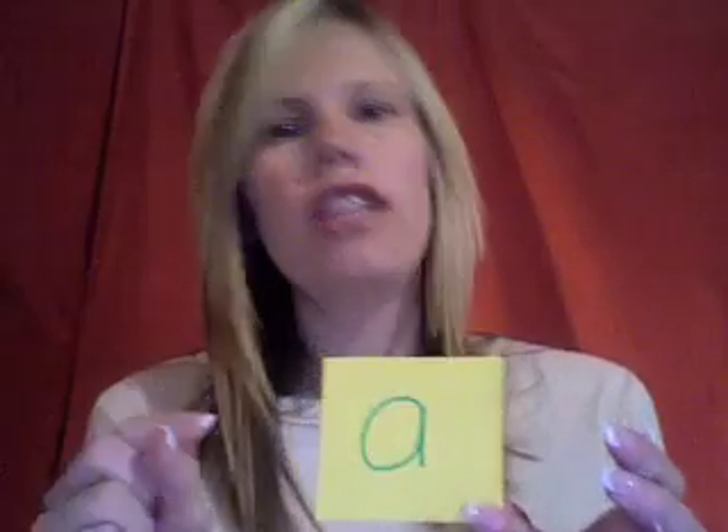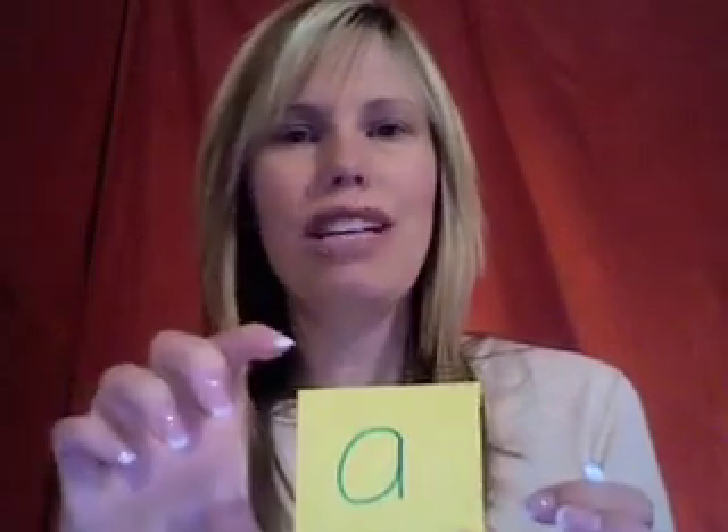Something you could do is have your child write their name in it. Also, if you wanted to work on letter recognition, you could cut out some pieces of paper and write different letters — lowercase, uppercase. You could do shapes, you could also do numbers. You can do any of these or all of these.